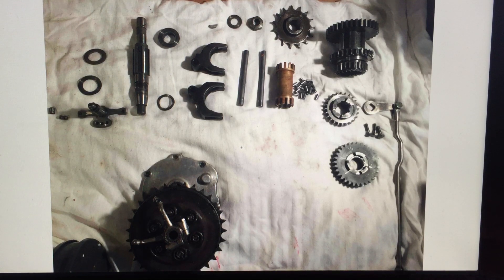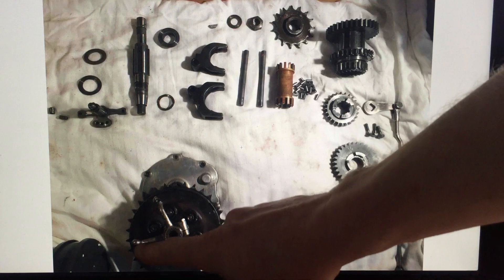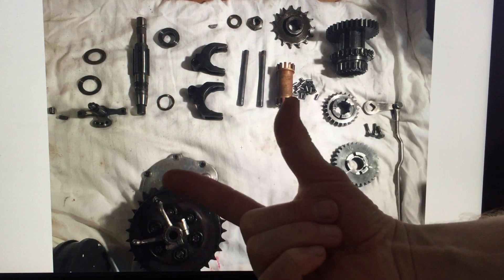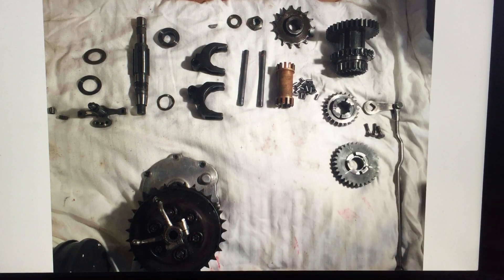This is a very unusual model of the Model P, mainly because it has the scissor clutch. You can see the two arms here — the clutch mechanism works by these arms being squeezed together. I'm not going to go into the details of the clutch; that's for another video. This video covers the gearbox itself, which is common to most Model P's of this era.